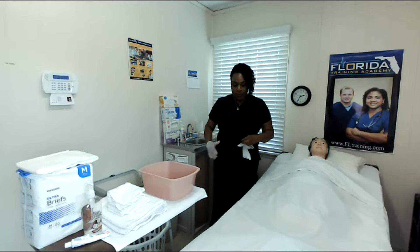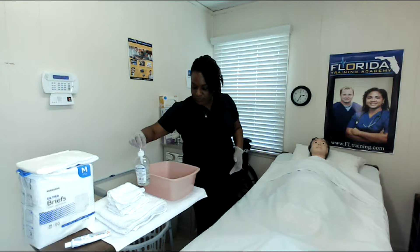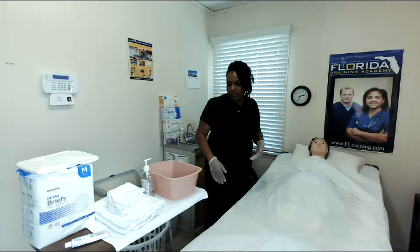To my right, I have a trash can. I also have a laundry basket. Here I have a basin of water that's at a safe and comfortable temperature. I also have some soap that I'm going to move a little bit closer to me. I like to put a towel on top of the table, especially if I'm going to be using it as a work surface, because this is also the patient's eating surface, so I try to keep the table as clean as possible.